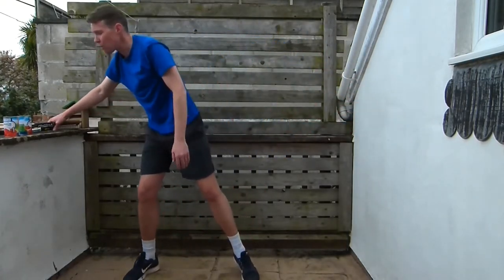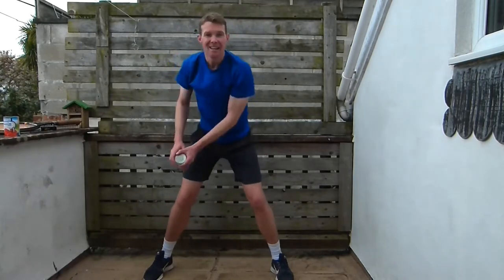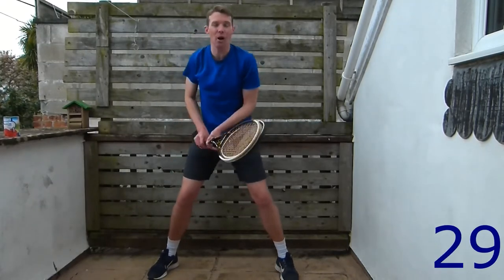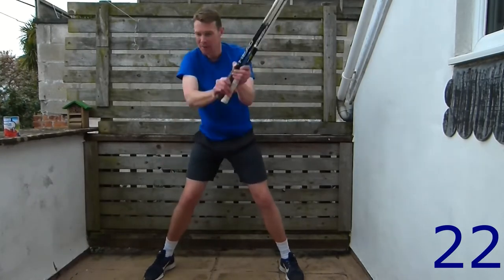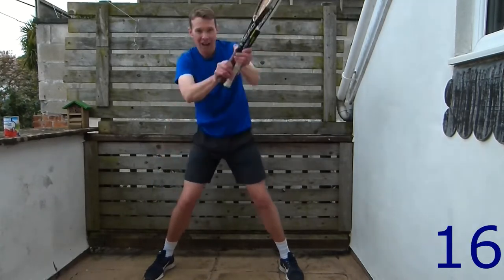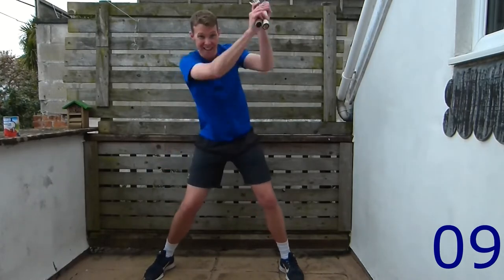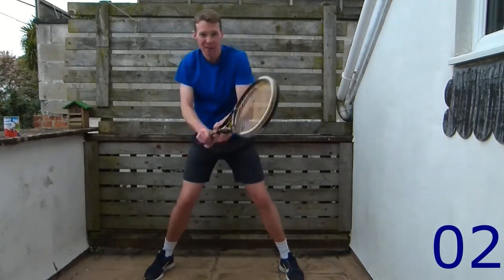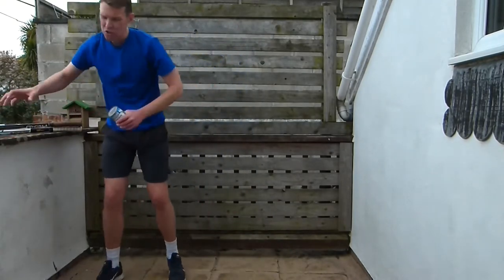Now we're going to do the wood chop the other way. Level one: coming across your body. Level two: one piece of weight. Level three: two pieces of weight. Off we go — get a wide base, across your body, reach up really high and pull down. Really good for your arms, your torso, and your legs as well. Do as many as you can — doing really well guys.